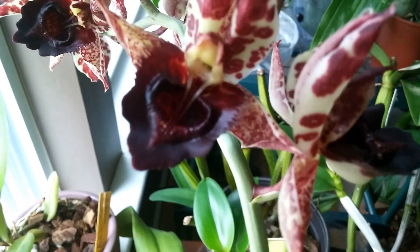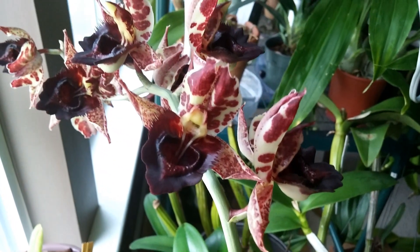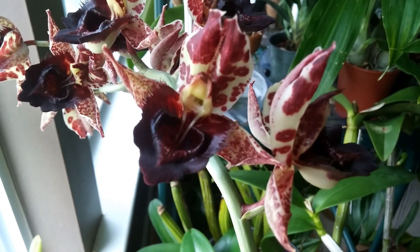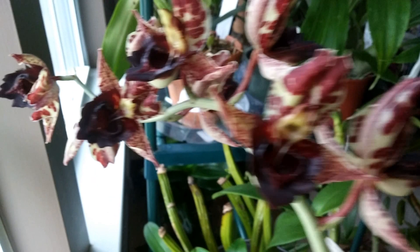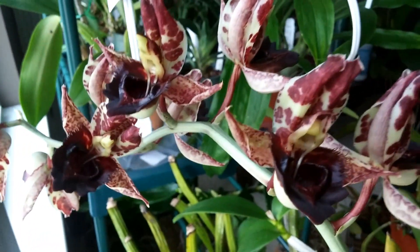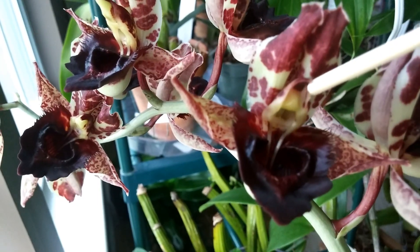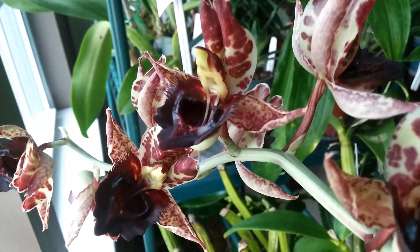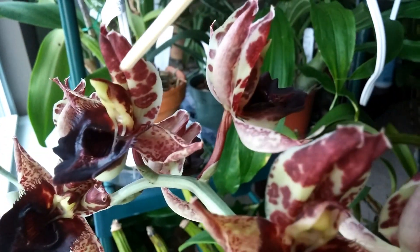Now that the pollen has been triggered, this flower will die off, because essentially it has done its job — which is unfortunate, but there will be more blooms next year. You can see the difference between the two: this one here no longer has the cap anymore, and this one here you can see still has the cap right there.